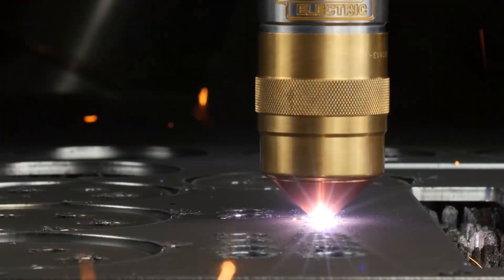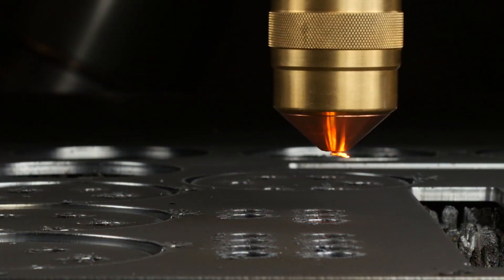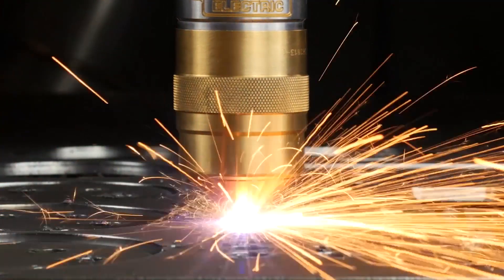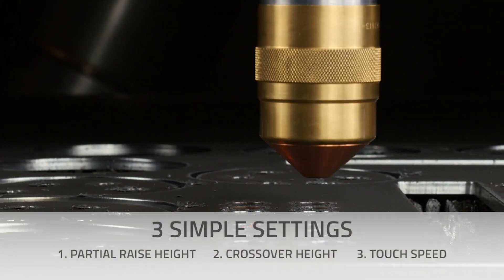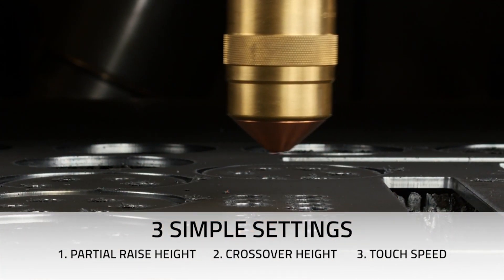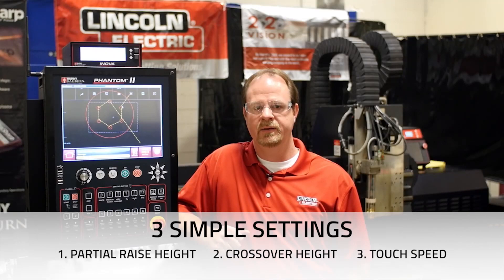Hi, Bill Hodges with Lincoln Electric here with a few tips on how to optimize your ANOVA Torch Height Control to help reduce part cycle time. The ANOVA is a highly customizable product with many features that can be adjusted, but today we're going to focus on the three that will help increase your production output: the partial raise height, crossover height, and touch speed.